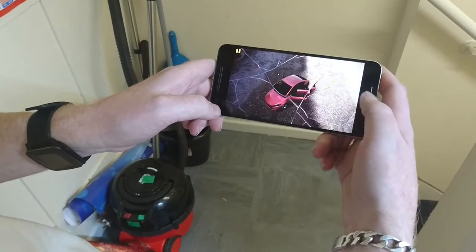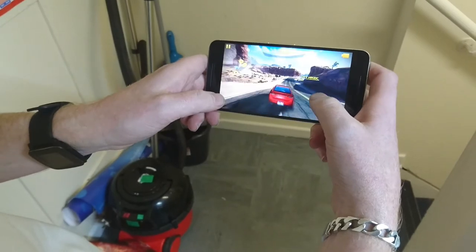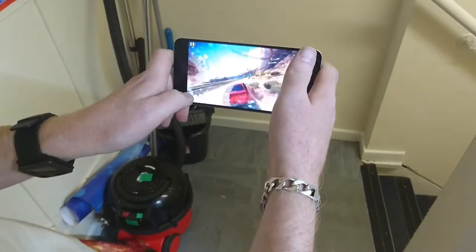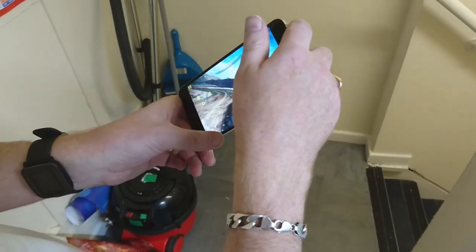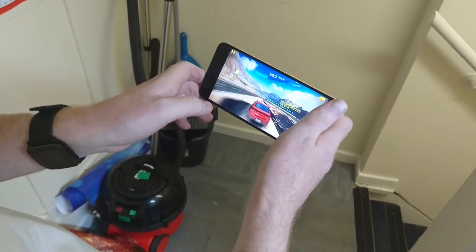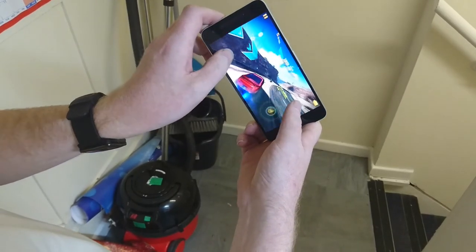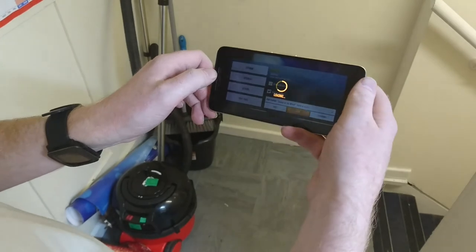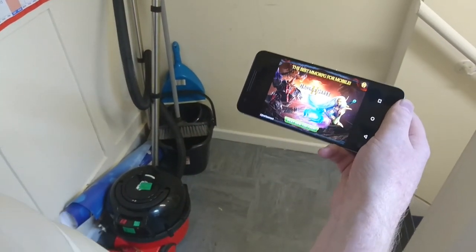Even though I suck at this game, you can see here that you're going to get a really good gaming experience on the Nexus 6P. So there we have it — a quick demo of the gaming prowess of the Nexus 6P. Thanks very much, bye.